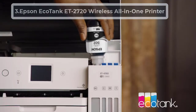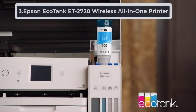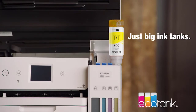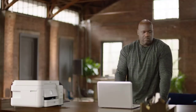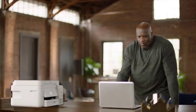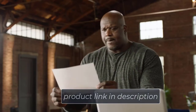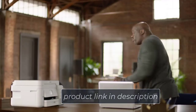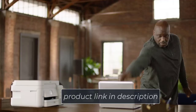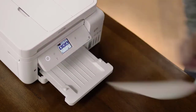At Number 3: Epson EcoTank ET2720 Wireless All-in-One Printer. The EcoTank ET2720 can be an ideal choice for your business needs in terms of cost per production. The machine initially falls in a slightly higher budget range, but the value you get per print is beyond imagination. The cost per print is significantly cheaper than any other printer on the market. It comes with a SuperTank inkjet printing technology. You will get 2 years worth of inks in the box. The SuperTank can print 6500 black-and-white pages and 5200 color documents, equivalent to 30 cartridges.